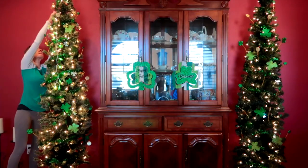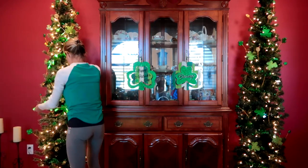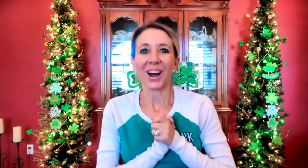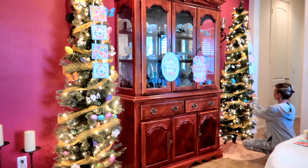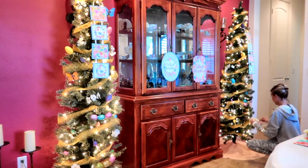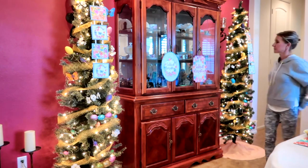Valentine's Day is over, so it's time for me to decorate my trees for St. Patrick's Day. I'm really excited about how my trees turned out — I think they are incredible. Today I am decorating my trees for Spring and Easter. It's time to decorate my trees and my dining room again. I'm decorating for the 4th of July — it's right around the corner.